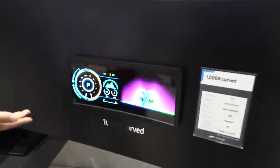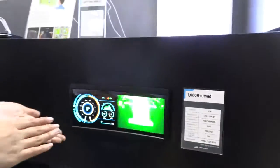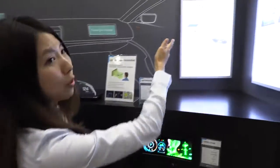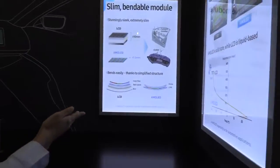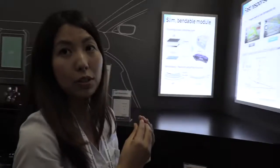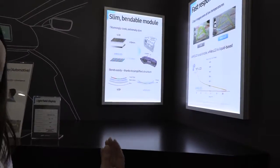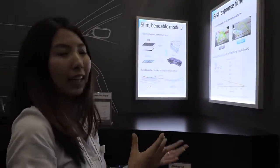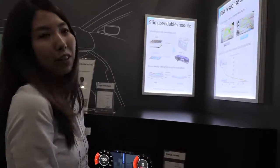Here is another curved display option — this one is glass-based rather than polymer, so it can curve but not roll completely. This shows why the slim bendable module is possible: AMOLED uses no backlight units and no color filter, so it can be very thin and made with polymer for bending. Regular LCDs are liquid-based, so at negative 30 degrees Celsius they would freeze and stop responding. AMOLED will have the exact same response rate even in freezing temperatures.